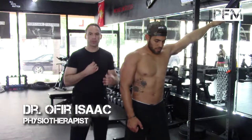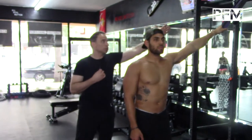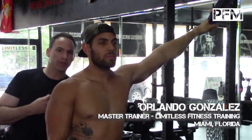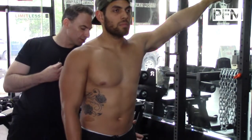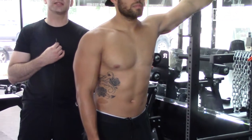Building maximum strength starts with deep isometric work that you can't move. He's working the lateral chain right now, which includes all the muscles of the lateral compartment — the lateral gluteus maximus, gluteus medius, the obliques, and isolating the lat.